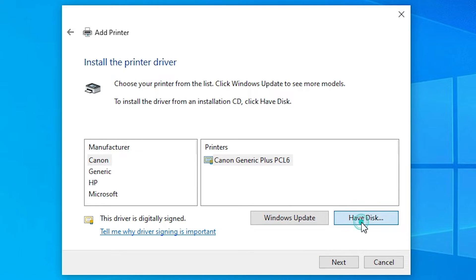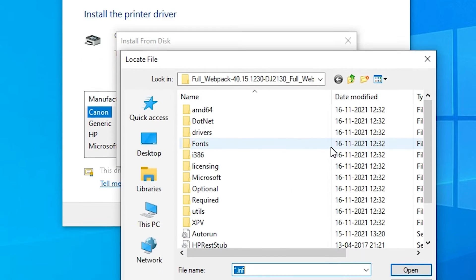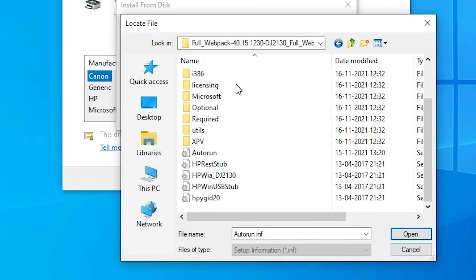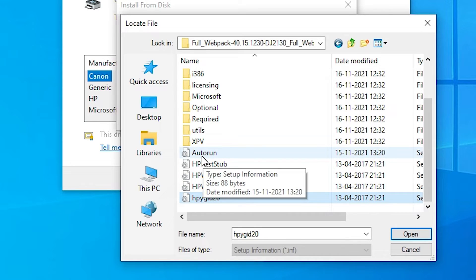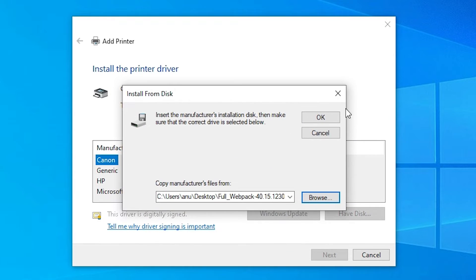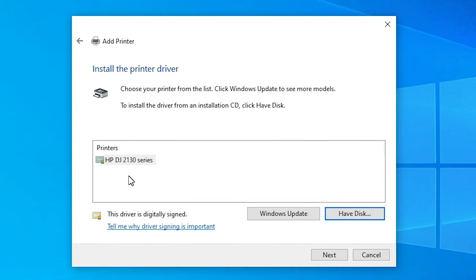Click on 'Have a Disk', then click Browse. Go to the Desktop and double-click on our extracted folder. Here we find all our drivers. Select any driver you want — I select the first one. Click Open, then click OK. Here is our HP DeskJet 2130 series printer driver, which covers our 2131 printer. Select that.